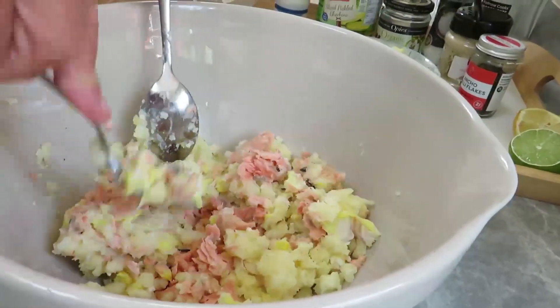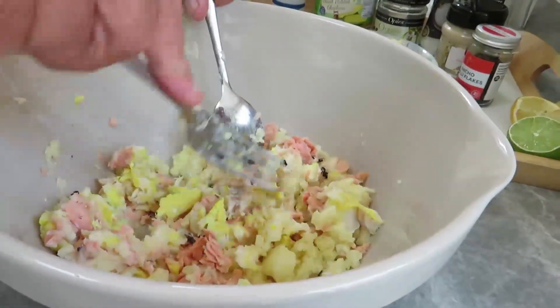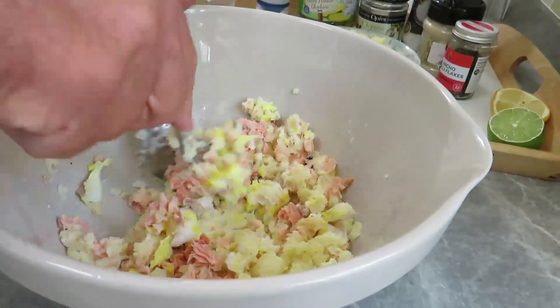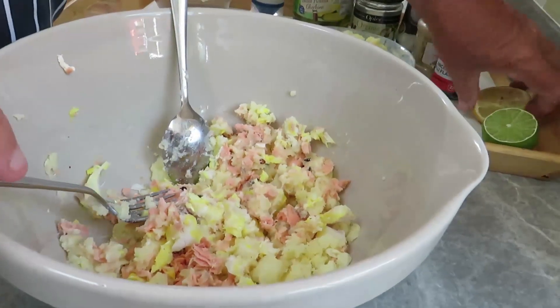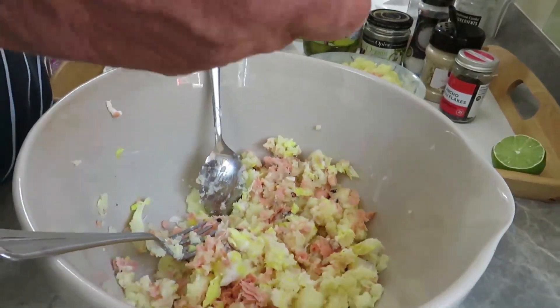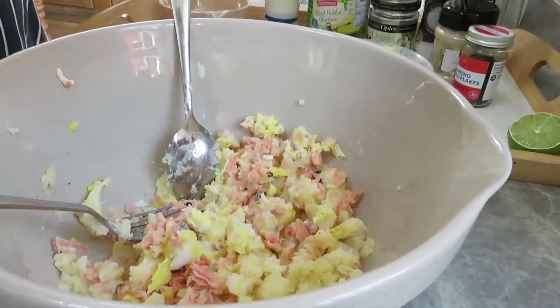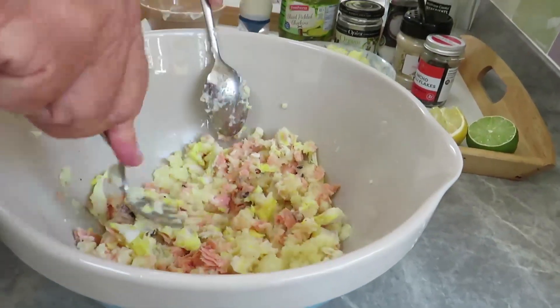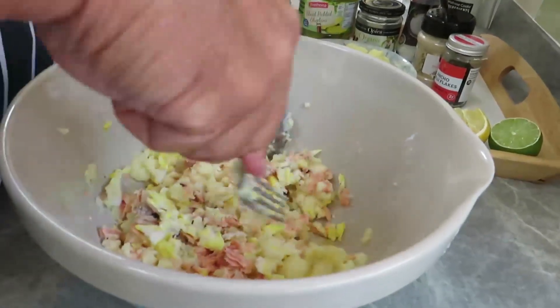Right, so once we've got that ready we'll get it on the board and shape them. Add a squeeze of lemon juice — save some for later for the sauce. There we go, that's your mix.